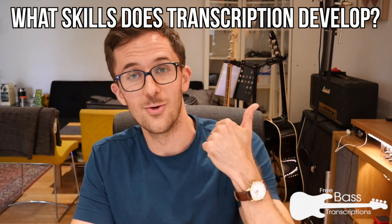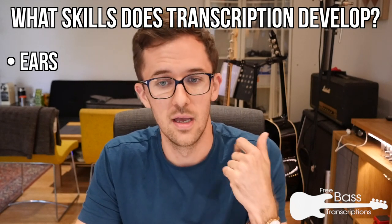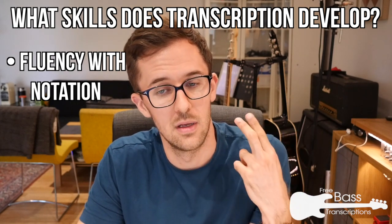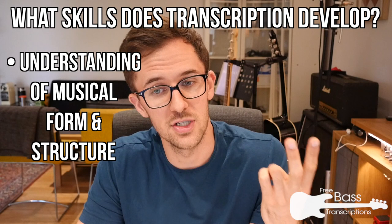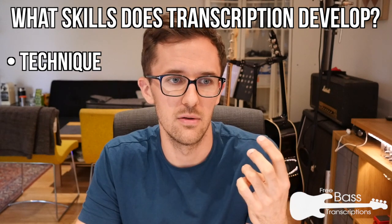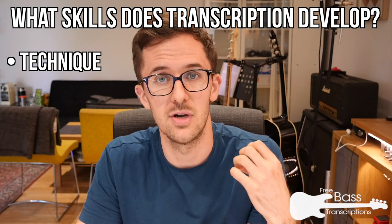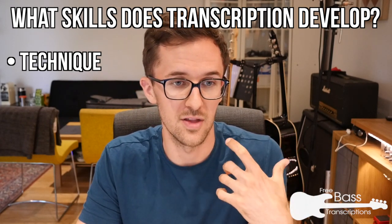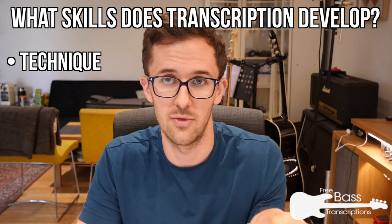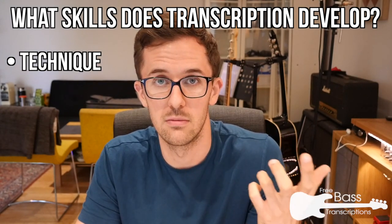What does it work on? Obviously your ears — that's the first thing, and it's a great way of training your ears to hear musical phrases. It develops your fluency in both reading and writing notation, and it helps your understanding of musical form and structure. It's also a great way of developing technique — much more so than finger independence exercises or things derived from scales. It's much better to practice music, and if you're transcribing something that's not from a bass — a saxophone solo or a piano thing — you'll find it's really challenging for your technique.